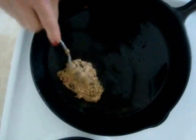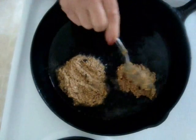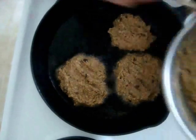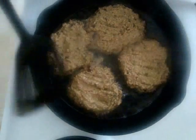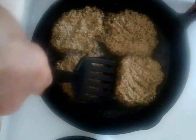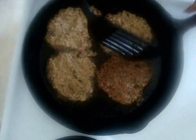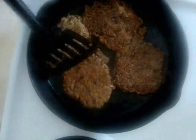I have some canola oil in the skillet and I'm going to add my mixture. You can see how it's staying together. I'm going to cook these until I can slide my spatula underneath — this is already not that bad, so I'm just going to flip it. Then I'm going to cover them and cook for about five minutes.